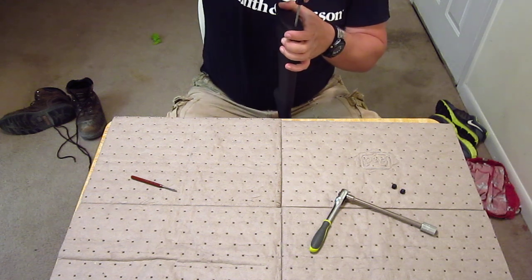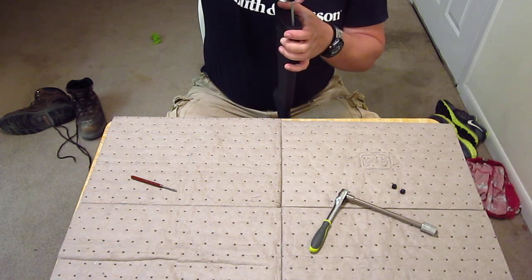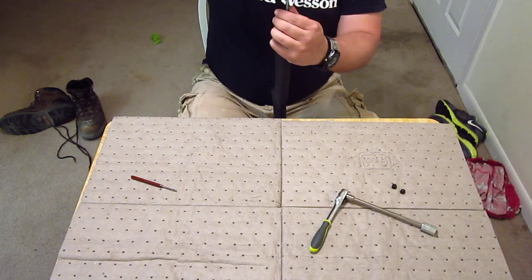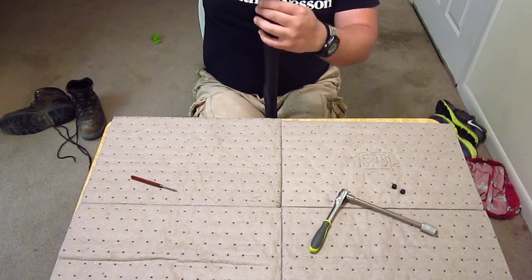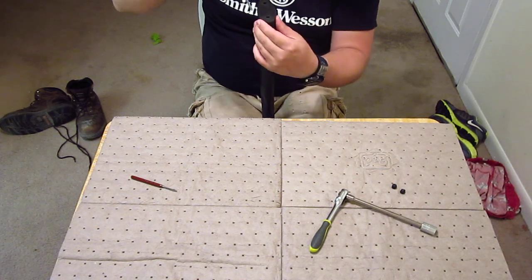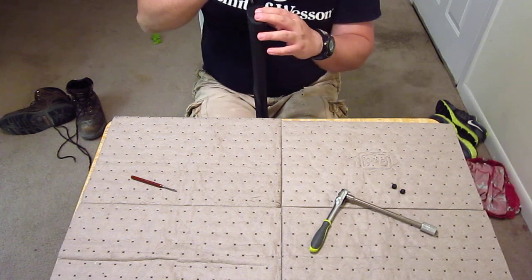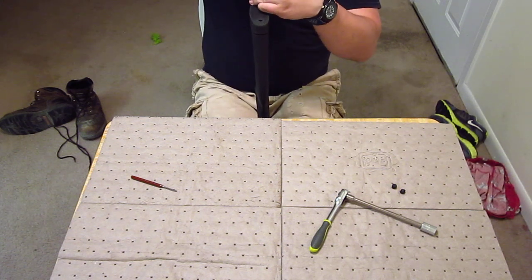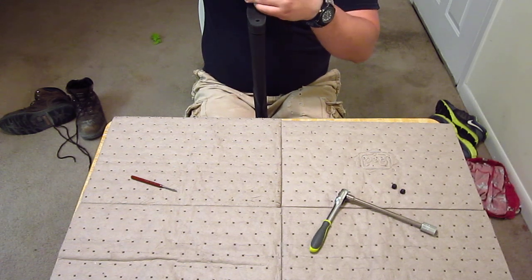Then you take your Phillips head — simple process here, you just take your screws out. A quick tip: the screws don't have to come completely out of the recoil pad. They will stay in there, so you don't have to keep up with them.